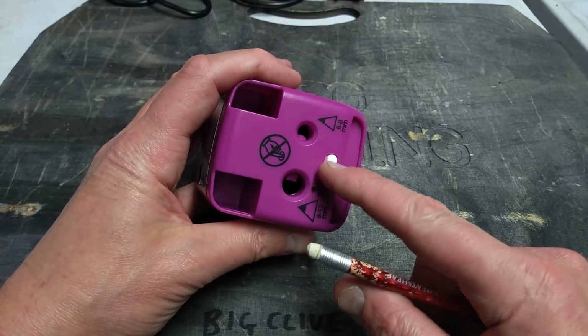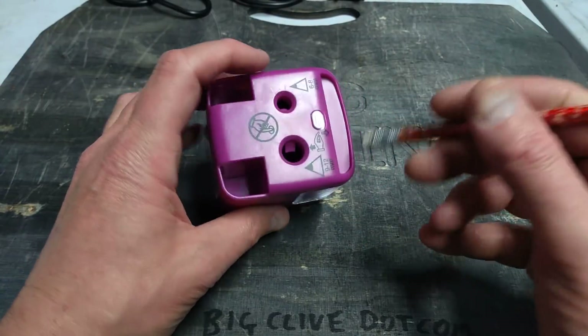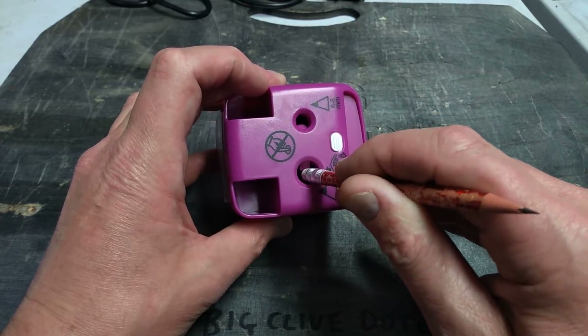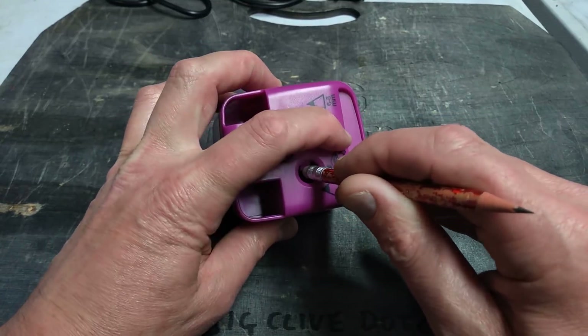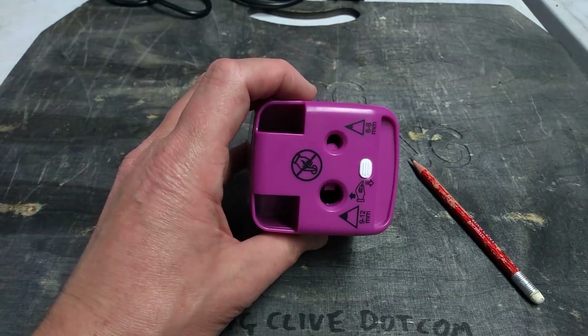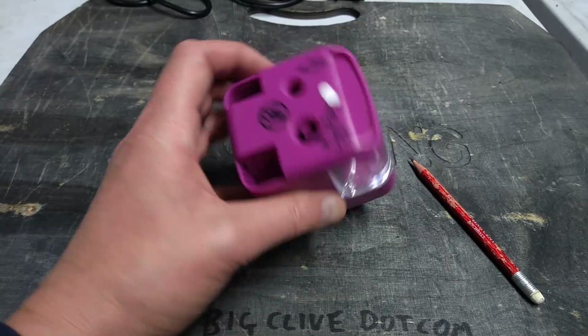There's a little button on top, and the reason it's a button is that if you try putting anything big in, like your finger, it's a safety device to stop kids putting their finger in. It requires that they push this button down first before they can actually push their finger in. I have no intention of pushing my finger into that. Let's just make sure this is focused properly — I usually regret doing that.